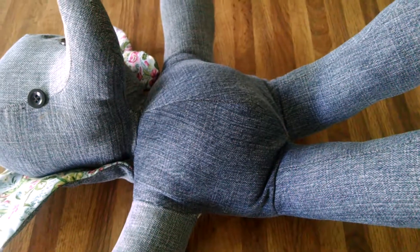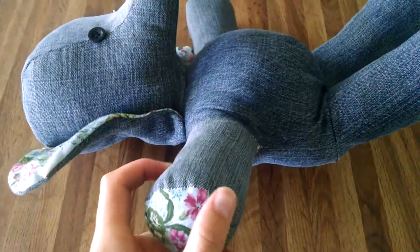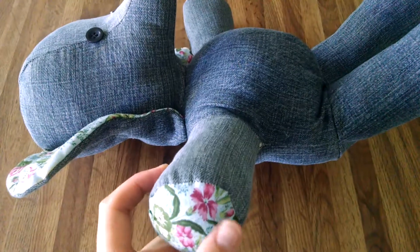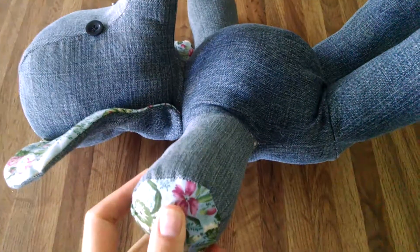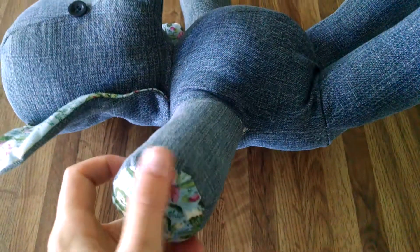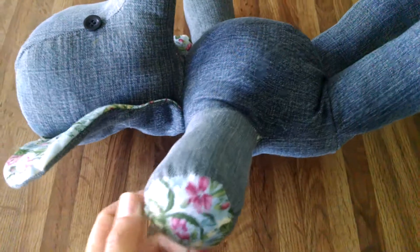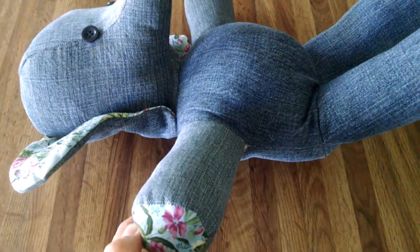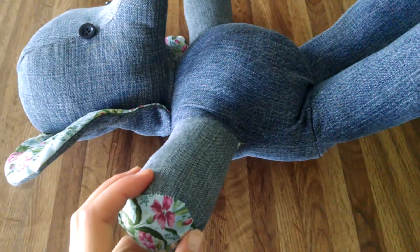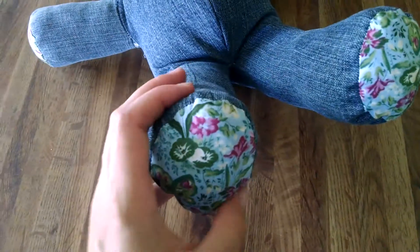Another thing I would have done differently besides using the denim would be to put some piping around these round areas. They kind of started to pucker and I did clip those seams — I might have clipped them a little closer next time — but they still puckered. So I thought it would probably be a nice touch to have some piping around the hands and also the feet.